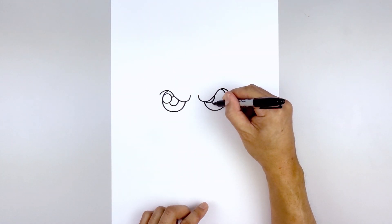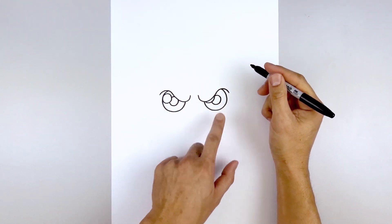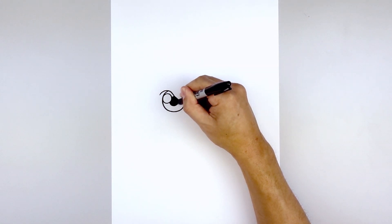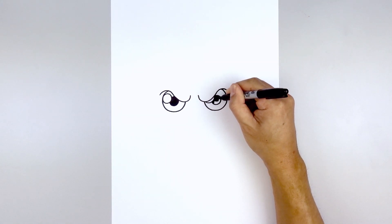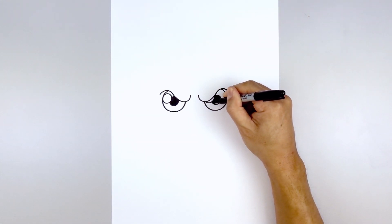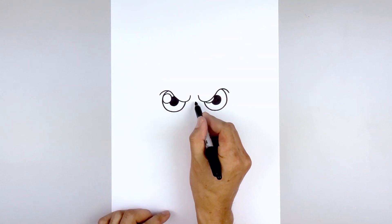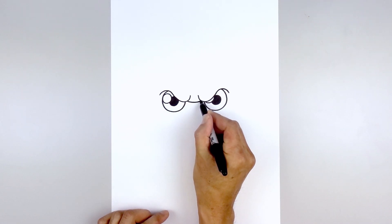Let's do the same thing on the right side — going around, up, and then in. We'll fill the pupils in black. Let's add a fold in between the eyelids: starting from the left side, we're going to curve down and back up on the right.